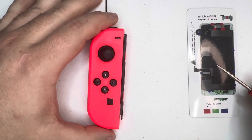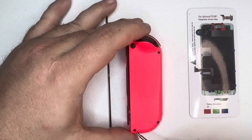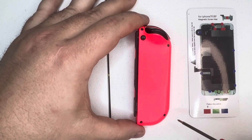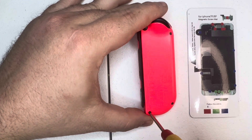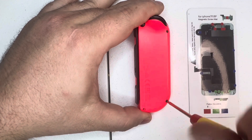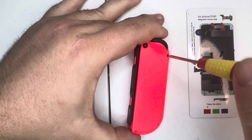First I'm going to work on the left Joy-Con. Turn it over — there are four tri-wing screws that you're going to want to remove. I'll go ahead and remove them and place them on the magnetic mat. These are all one size, so you do not have to be careful about mixing them up — just don't lose them. They can go back in any order.